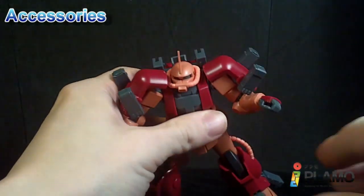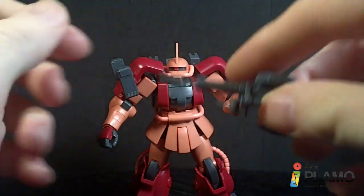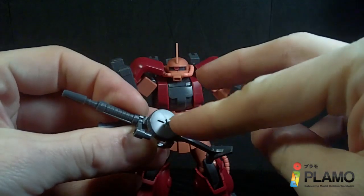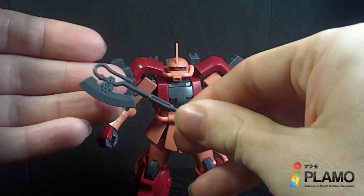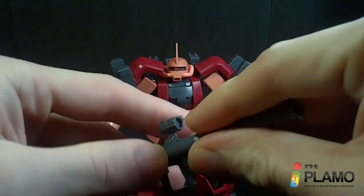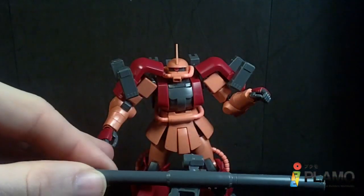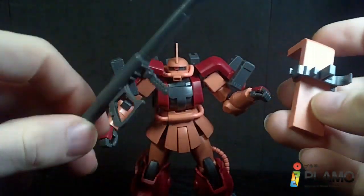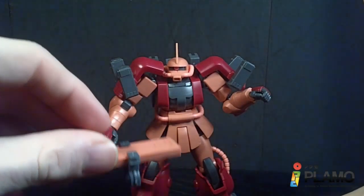This Zaku has all the accessories that the old one has. You've got the machine gun with the moving scope and handle — you can pull off the clip, and you have an extra one. You have the heat hawk, exactly the same. And you have the sand bazooka with the movable scope and handle. You also have extra armor: you've got the shield, which I have the clip mounted, and you can put all the accessories onto it, just like the other versions I've shown lately.